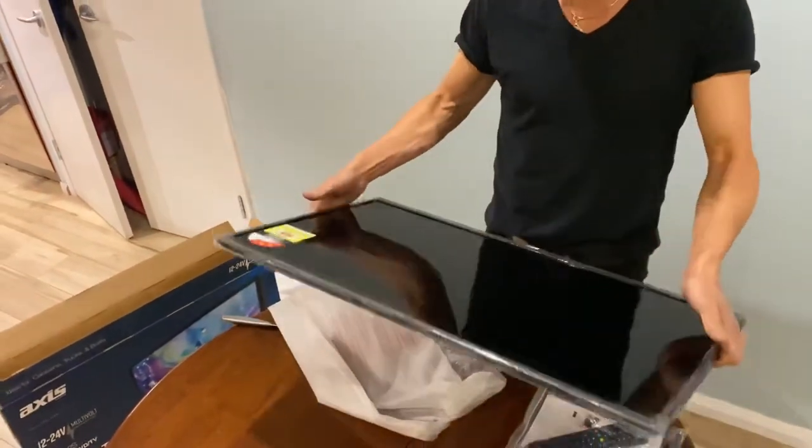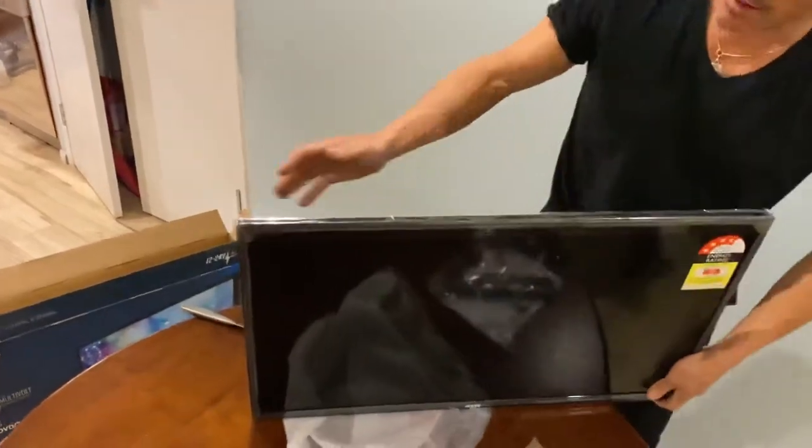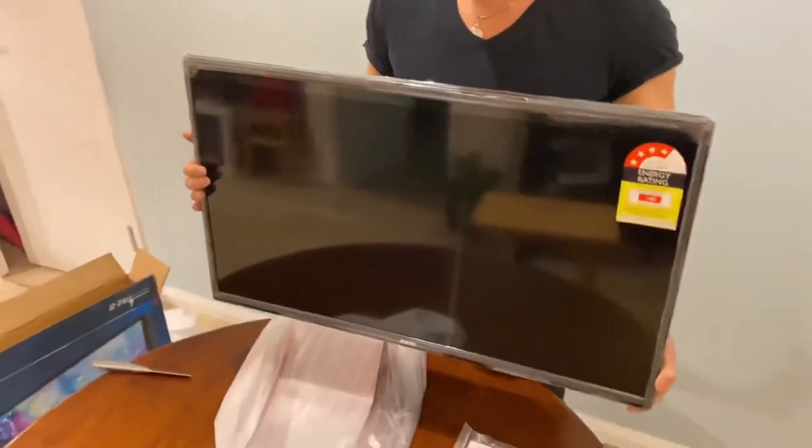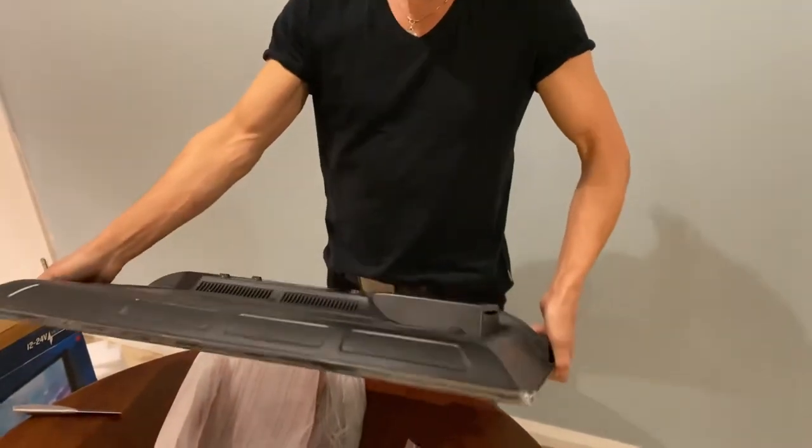I'll let you know how it works. But that's it, guys — the AXS 32 inch RV-built TV. Nice and light.